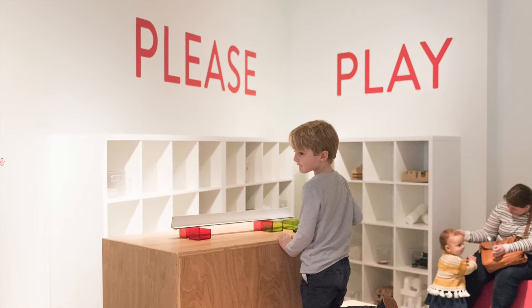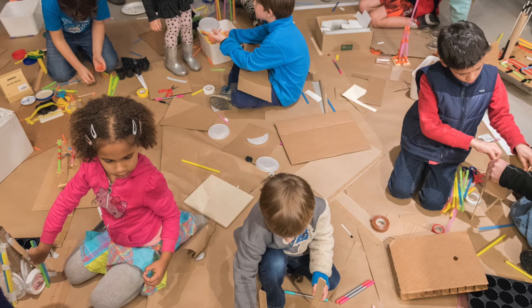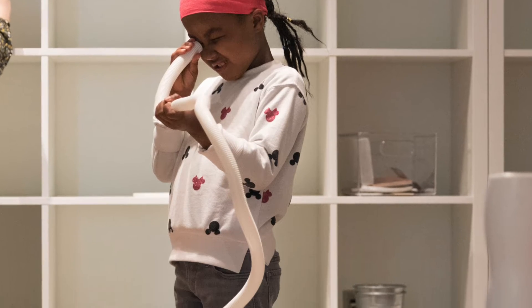There are lots of ways to create and play using common objects found around the house. Thursday ArtPlay projects are designed with creative play in mind, allowing young learners to generate new ideas through exploration and problem solving.